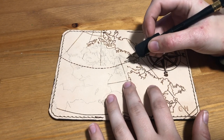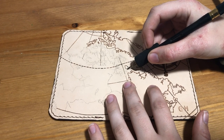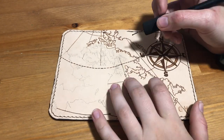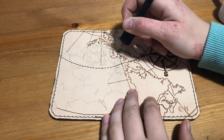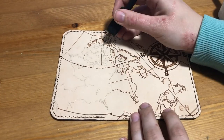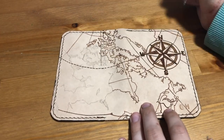Once I was finished transferring the design, it was pretty much just a matter of tracing the design again with my ball-tipped pen. I find that this one's the easiest for line work on leather, because the sharper pens tend to really bite into the leather when you're burning. As you can probably see, I worked mostly from left to right on my burning so that I wouldn't smudge the pencil lines.